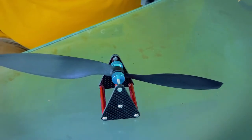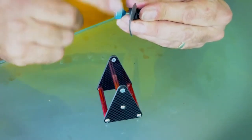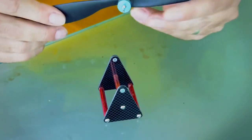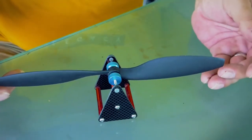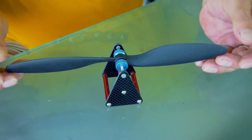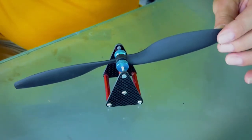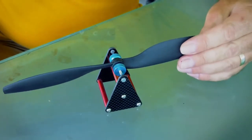Now I'll show you a prop that hasn't been balanced. This prop here hasn't been balanced. The other prop I just showed you which is balanced was quite a fair way out and took a fair bit of fixing. So this one here, let's check it out. If I hold it level like this and then let go, we'll see which side's the heaviest. You can see it clearly falling onto this side there — so this side's the heavier side of the prop.